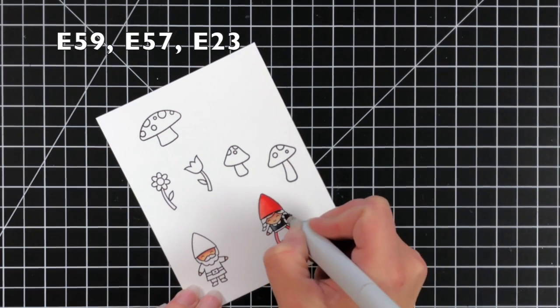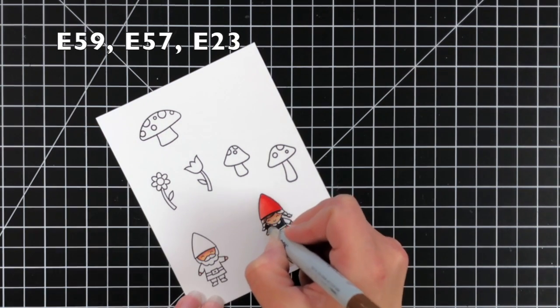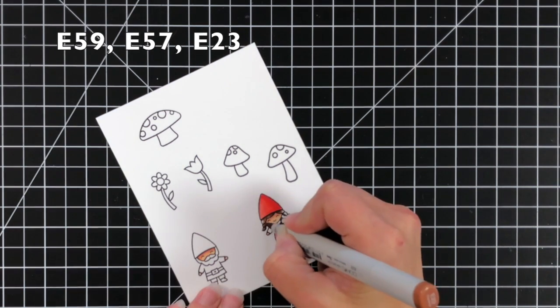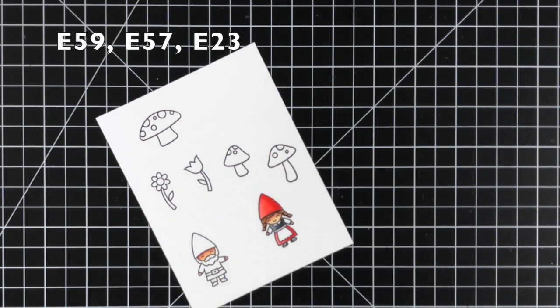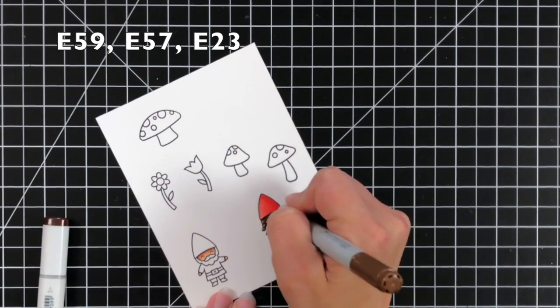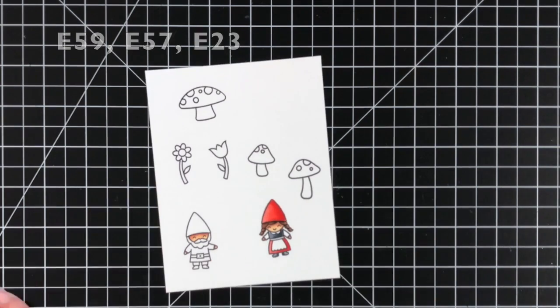I actually got the inspiration for my little girl and boy gnome from the gnomes movie — Gnomeo and Juliet. That's what I kind of based my coloring off of, their outfits. I thought they were really super cute, but you can definitely color them however you want.